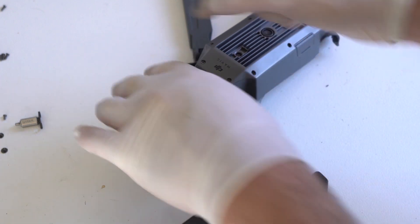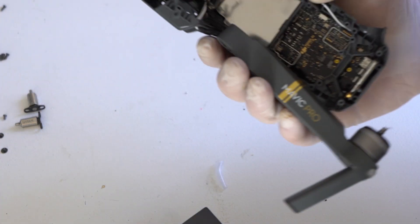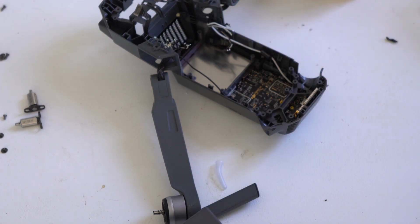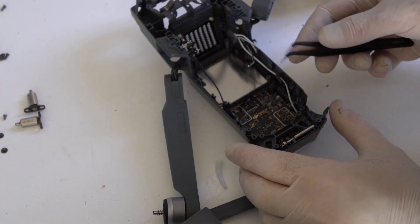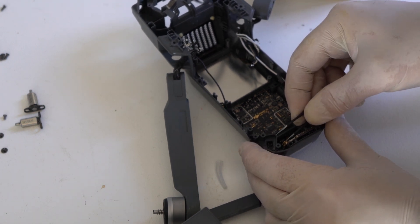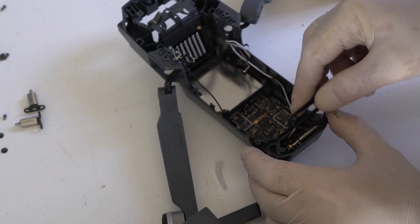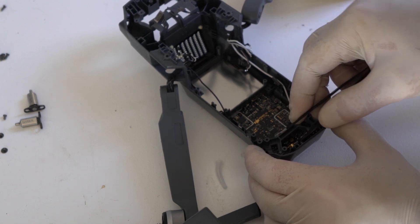Each front arm has an antenna connector. These connect to the rear of the drone and they route through the frame in a certain way, so always try to remember and route these connectors the same way. They have to be disconnected, otherwise you won't be able to pull out the arms from the middle frame.